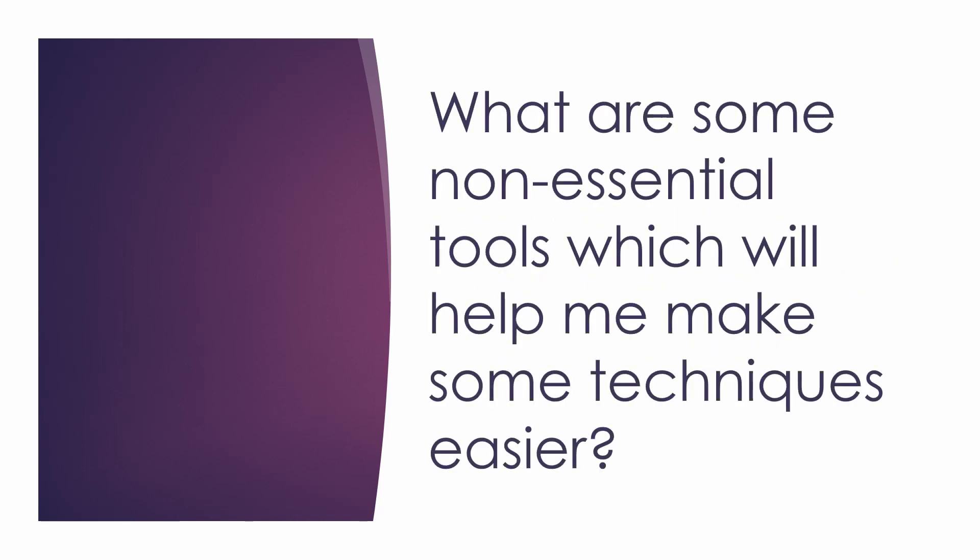The next question is: what are some non-essential tools which help make certain techniques easier? As I mentioned, there are only three essential tools, but there are a lot of tools that will help make certain techniques easier. The first one is a bale-making plier, which is specifically meant to help you form bales. Both ends have different sizes where you can form your bales depending on the size of pendant you're making. It's not a tool I personally have, but I see it around a lot, and I imagine it makes forming bales a lot easier.